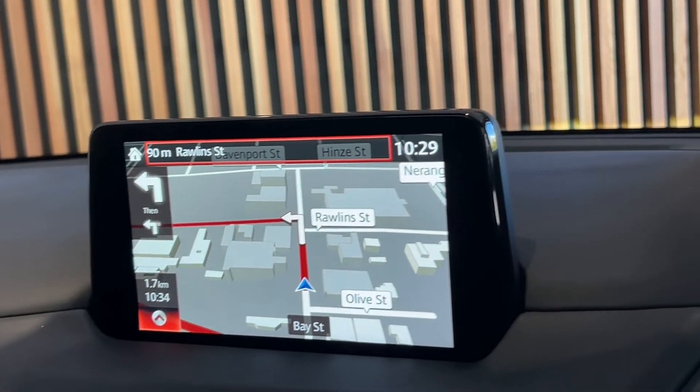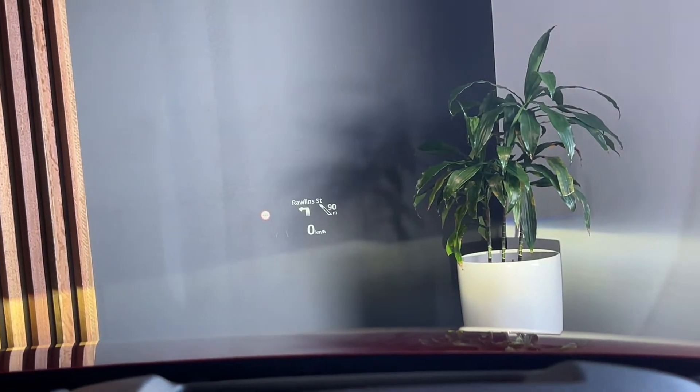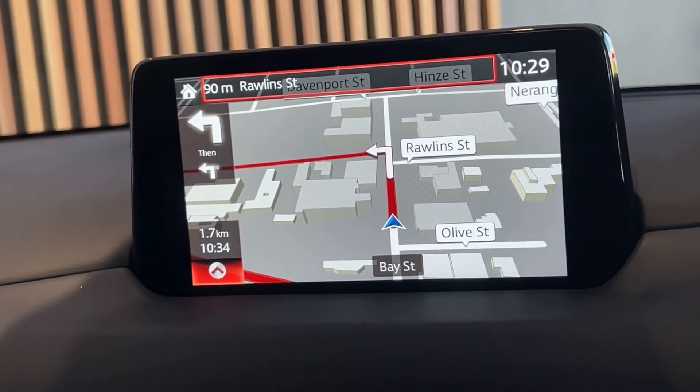When an address is put into the car, parts of the sat-nav will come up on the active driving display with the distance. As you can see here, it says turn left in Rolling Street in 90 meters, which is exactly what it's showing us on the screen as well.